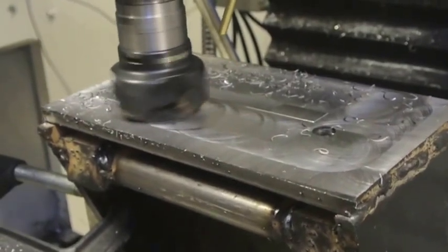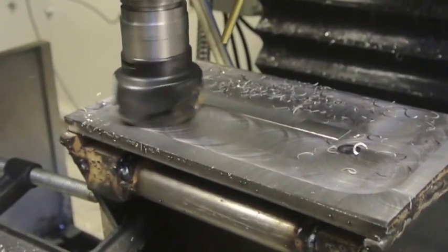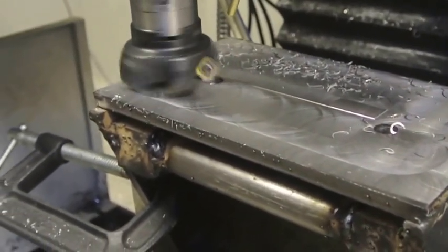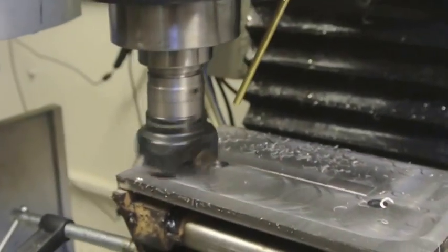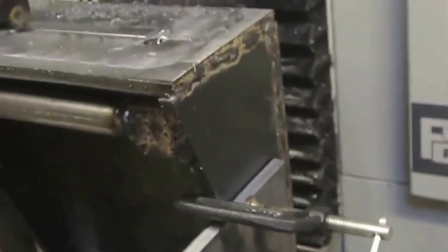I'll just stop the machine when it gets to here, and dress the rough edges off with a file before I take it out of the clamping area. It's much easier that way. So that's the top done - next is to do the sides.